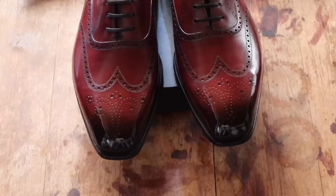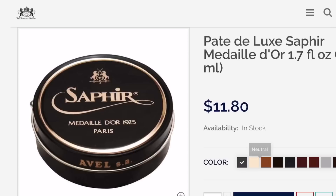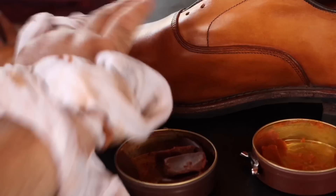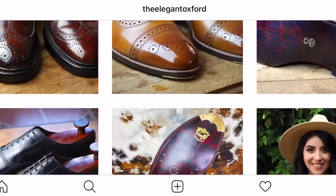Thank you so much for watching. Visit TheElegantOxford.com if you'd like to purchase any of the shoe products you've seen me use. Make sure to check out my other videos if you'd like to learn more about the art of the shoeshine. Don't forget to look for me on Facebook, Instagram, and Twitter at TheElegantOxford. Remember to care for your shoes so they'll last you for years to come. Always put your best foot forward — the small details matter most, so don't forget to hashtag ShineYourShoes.